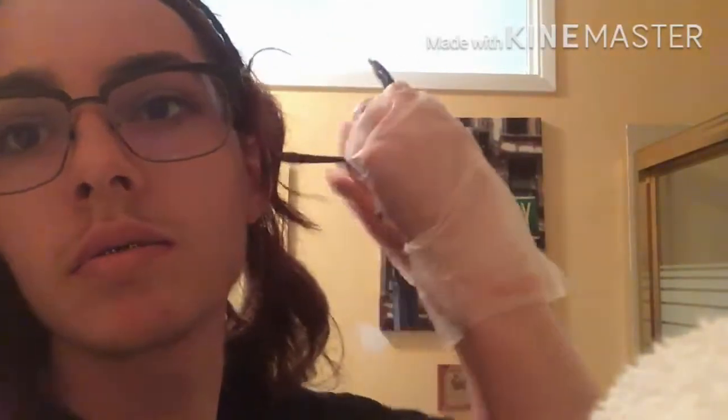Oh, that smells so nasty — good ol' bleach, makes me wiggle my tongue. I've made a bit too much bleach so I'm just going to put it on the ends. Man, I'm so glad I'm not bleaching my whole head this time. Oh, that smells so disgusting.